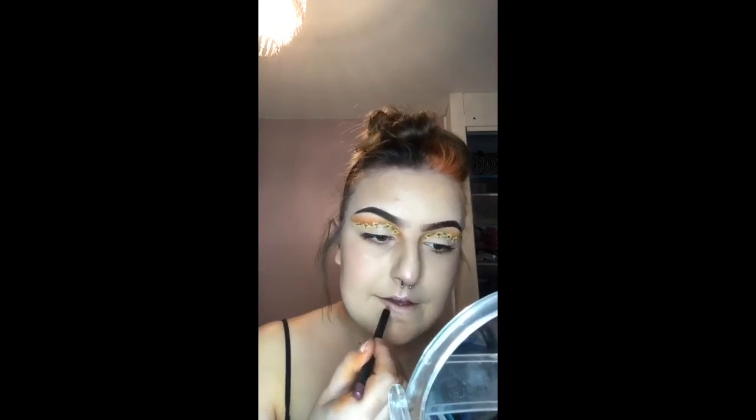Once that is done, I'm gonna move on to my lips using lip liner and lipstick.